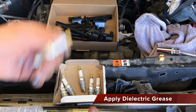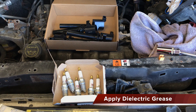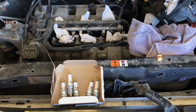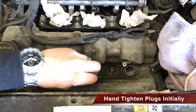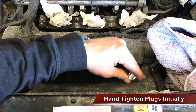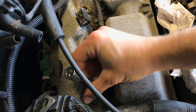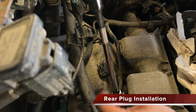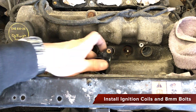Apply some dielectric grease to the top of each spark plug and to the boot of the ignition coil to prevent corrosion. When installing the new spark plugs, insert them and hand tighten before applying final installation torque.